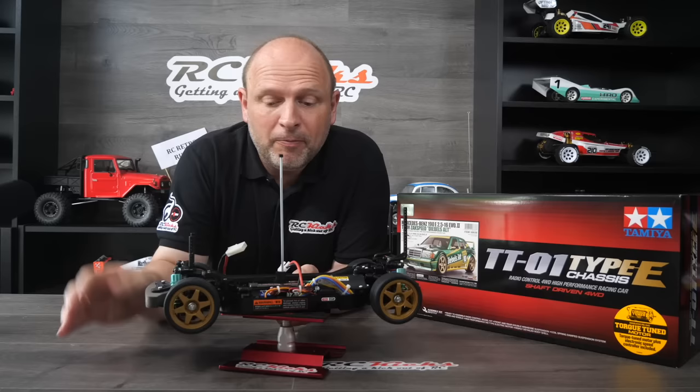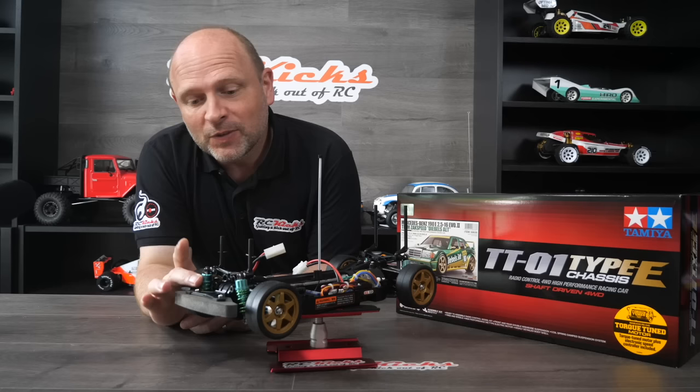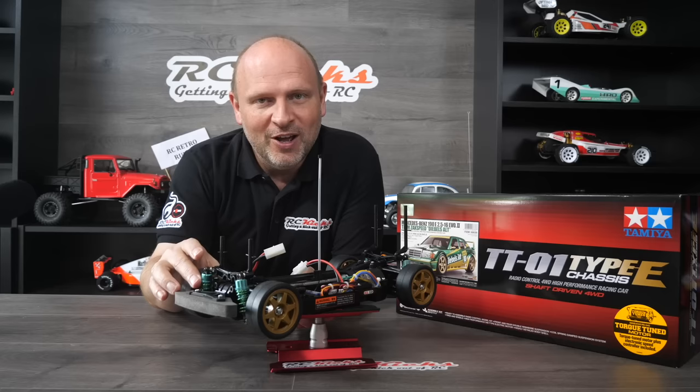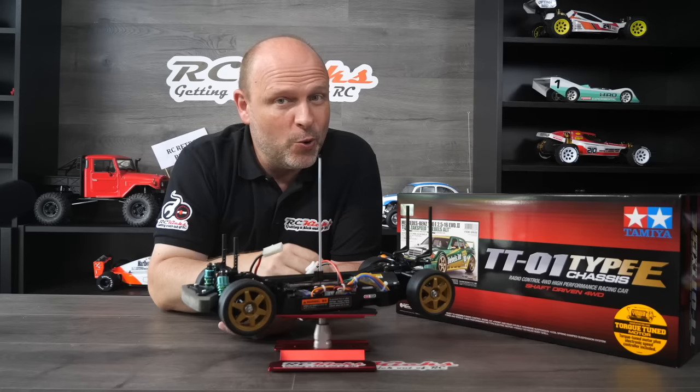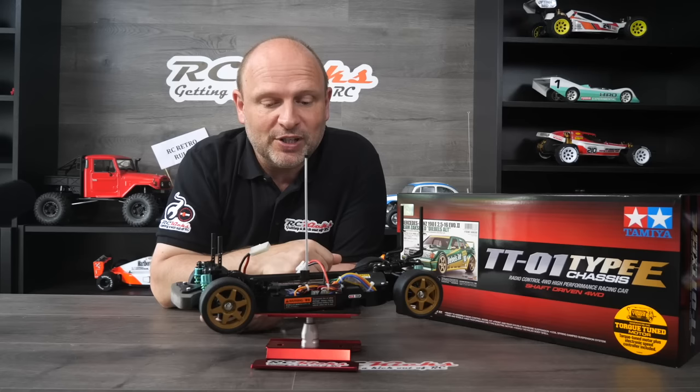Easy chassis to build. I've put bearings in all the way through, including the steering. I was also gifted these very snazzy and colour-appropriate shocks. These were sent in by a viewer — he'll comment below — big thanks to him for sending those over. Because this kit really needs it; friction shocks, no, not at all. These are lovely and obviously they kind of match the colour of the body, so they look really good. I can definitely recommend putting oil shocks and full bearings on this kit.